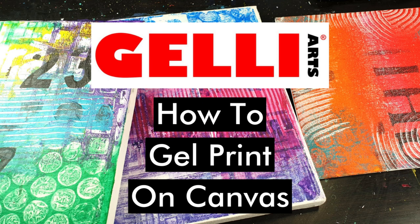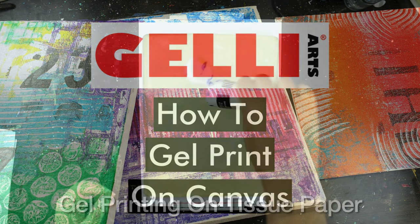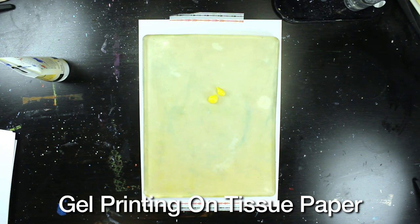Hey everyone, my name is Tania and today I'm going to be showing you how to get your gel prints on canvas. I'm going to be showing you three different ways and I'll talk about a fourth way as well on how you can do that.